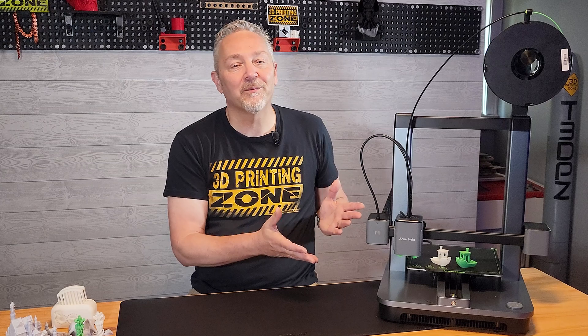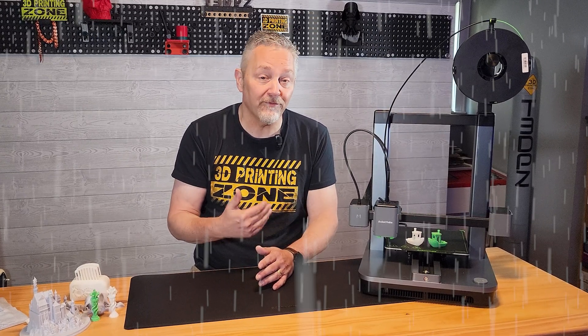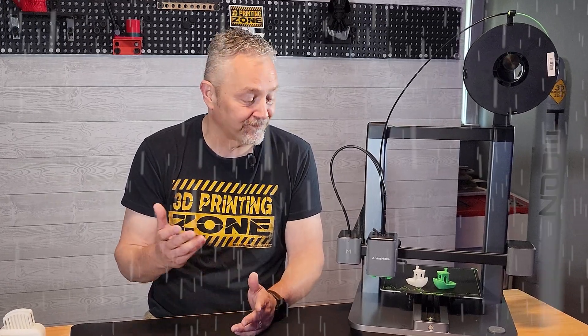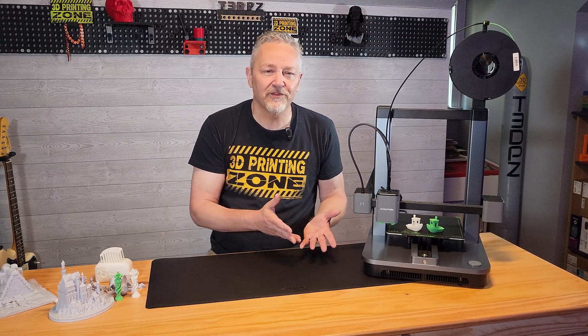Here's my takeaway on the AnkerMake M5C 3D printer, and I'm going to tell you the same thing I said to my wife after the first few prints came off the build plate: this really sucks. Not the printer, but the fact that I personally struggled with my first 3D printer for months and months to get just a halfway decent print. This M5C is incredibly fast and makes great looking prints right out of the box — no bed leveling knobs, no tinkering with Z offsets, and more. It's an absolutely incredible time to get into 3D printing. Now go forth and print something amazing.